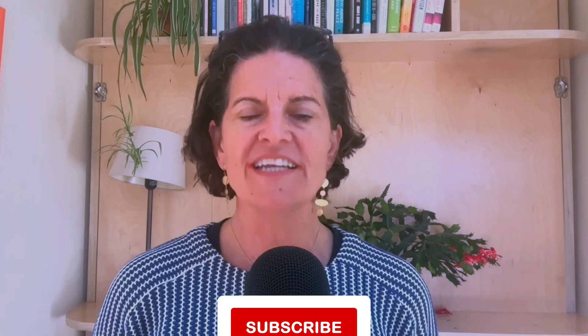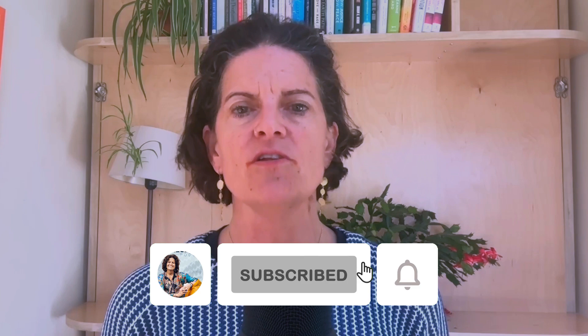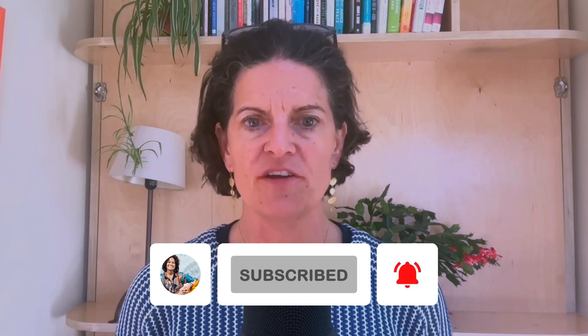How should I break a long fast safely? I've done a lot of videos on this, and in Fast Like a Girl I have a whole protocol. In Eat Like a Girl, full protocol, including recipes for breaking your fast. So know that that's available to you.